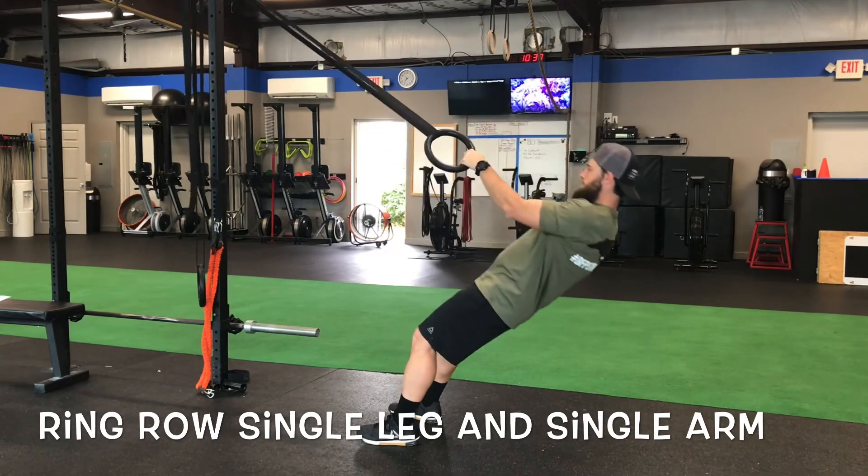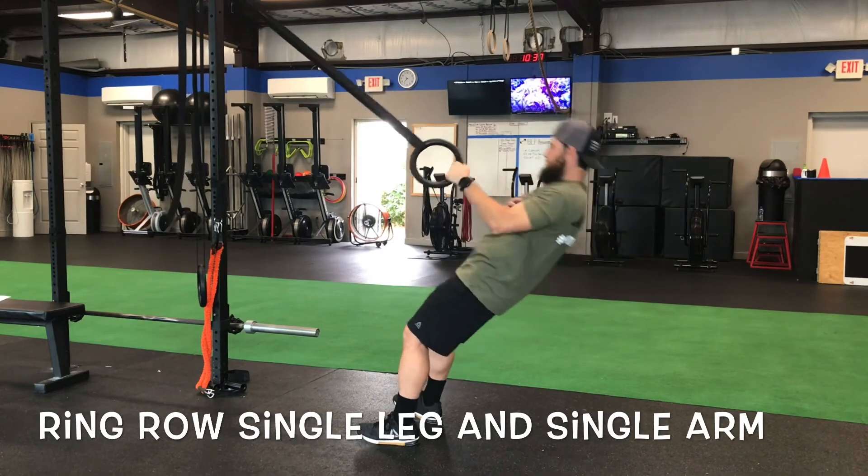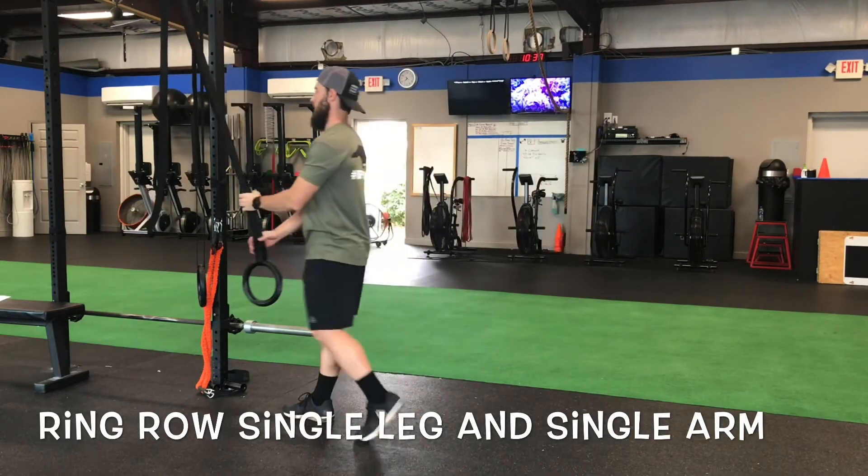When watching someone do a single arm ring row, we don't want them to let their shoulders dip too much. For a standard single arm ring row, we want to keep those shoulders square to the anchor point. So those are some variations to the ring row.